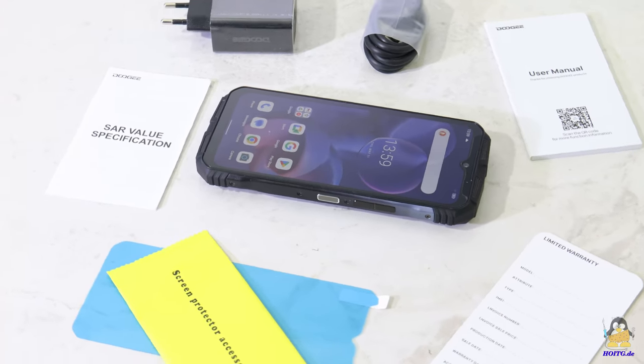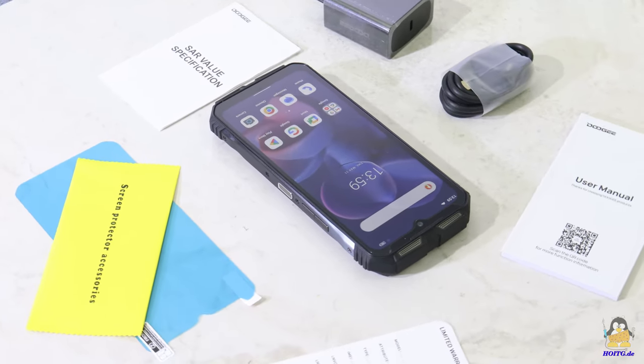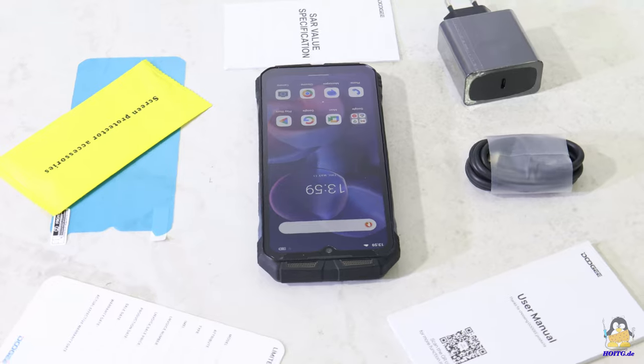I received a smartphone, the V30T from Doji. The form factor is identical to that of the S98 Pro which I reviewed about 10 months ago, but the inner components differ significantly.